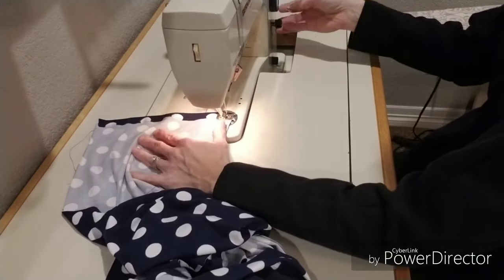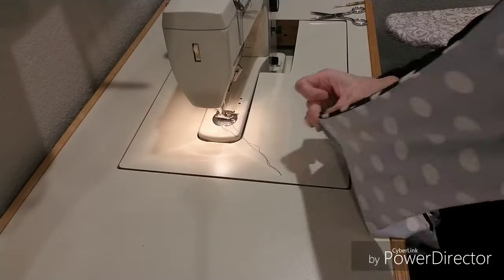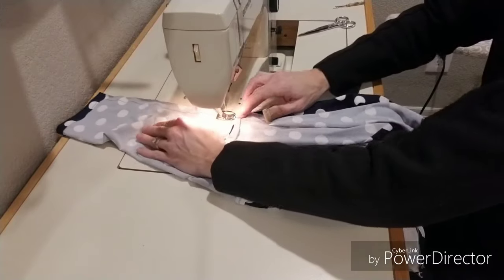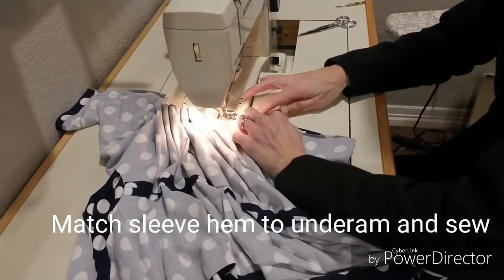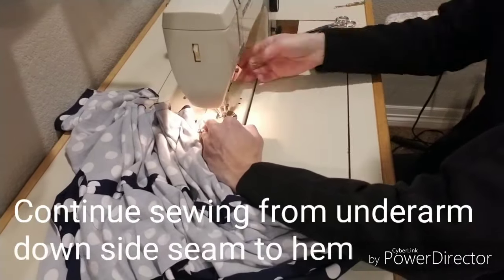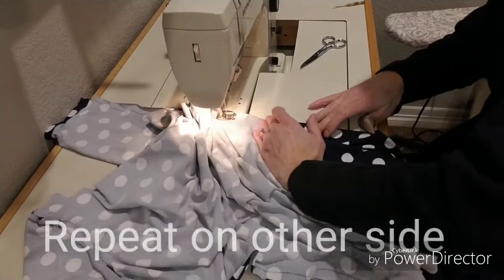You're going to fold it a half inch towards the wrong side and top stitch them closed. I am doing this before sewing down the side seams, but you can do this after you sew your sleeves and side seams closed. I am now going to close my side seams — matching up my arms from the hem to the underarm and stitch, then pivot at the underarm and sew all the way down to the hem of the dress. Then repeat on the other side.